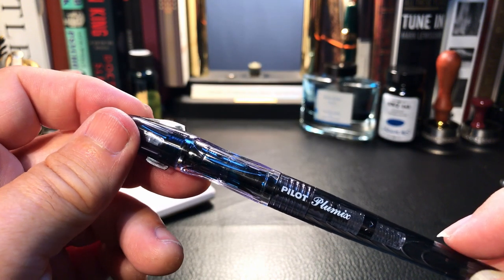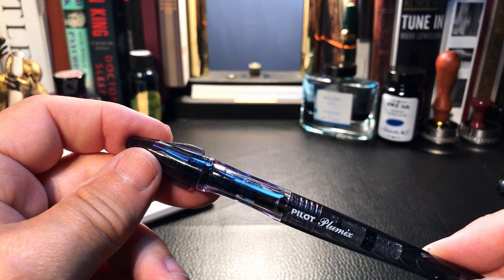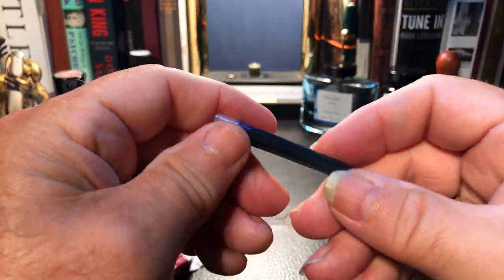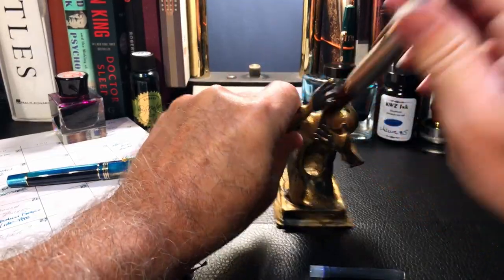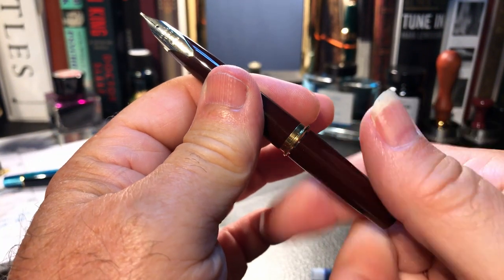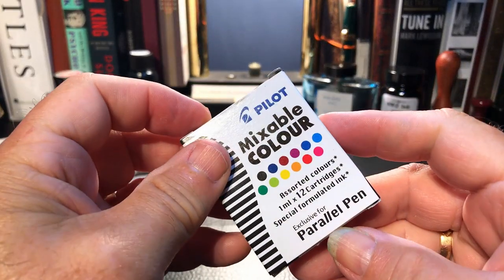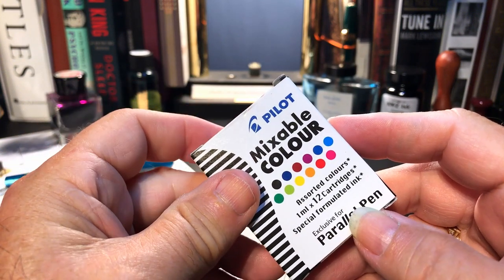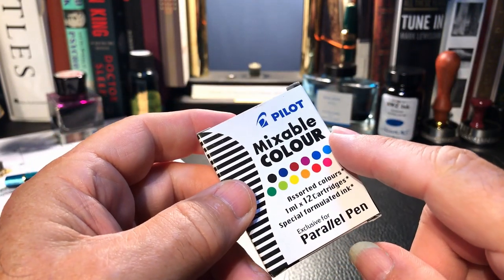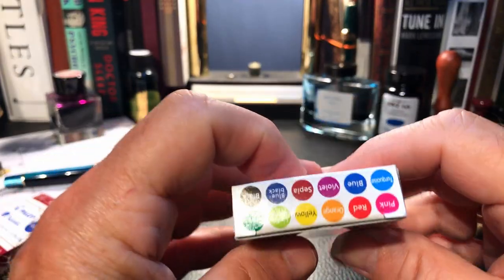It comes with two standard Pilot cartridges, which hold a generous one full milliliter compared to only 0.75 milliliters in a standard international cartridge. Pilot cartridges are also very rugged — I've been refilling one with a syringe in my Pilot E95s for about six months without having to change it. You can also get mixable cartridges designed for the Pilot Parallel Pen — touching two nibs together to get a line that graduates from one color to another — but they are standard Pilot size and offer a wider range of colors.